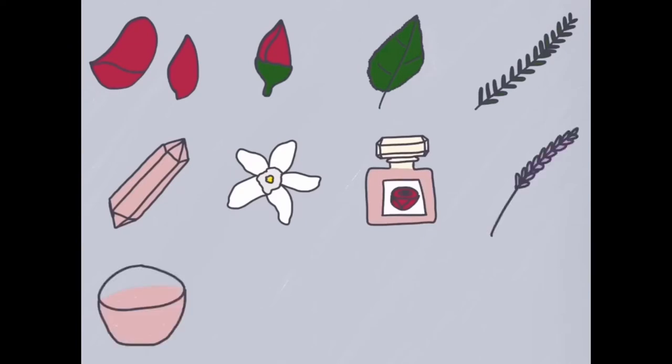You'll also need lavender, pink salt, cinnamon, ribbons to tie it with in either red, neutral, or pink, and a red cloth.